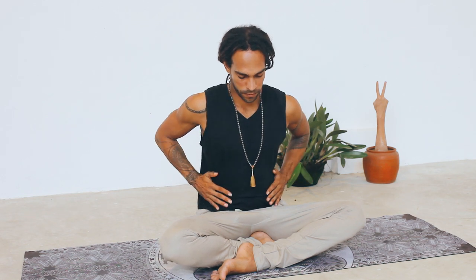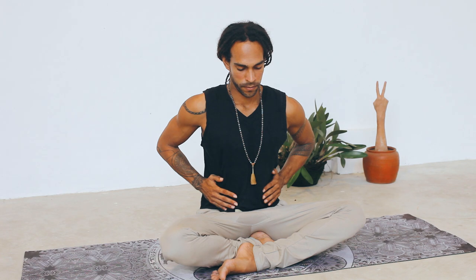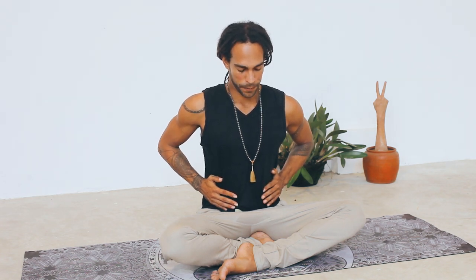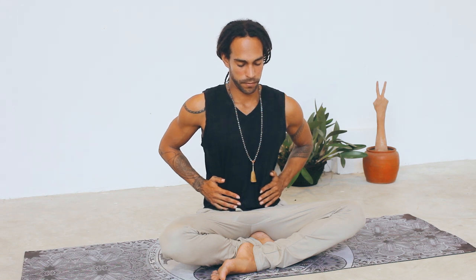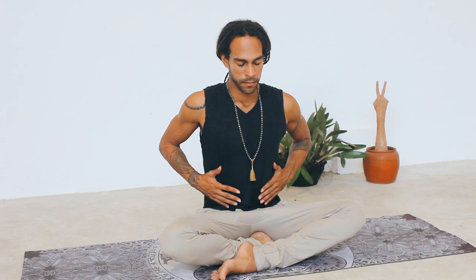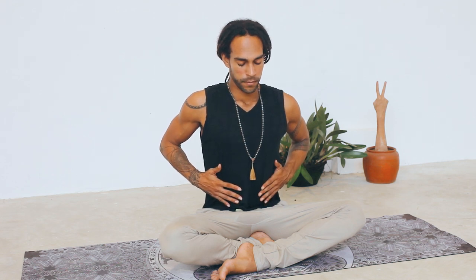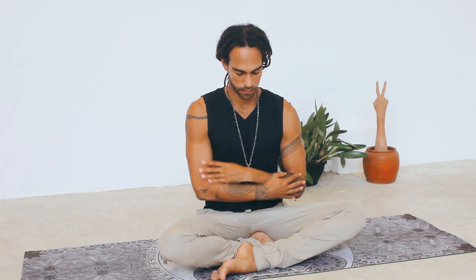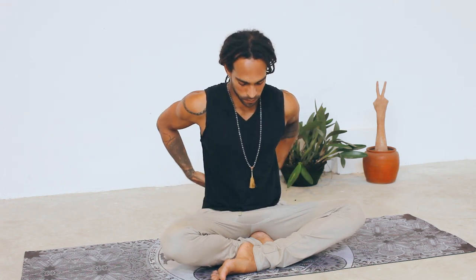Shift the weight of your hands now into the sides of the body, around the belly, around the waistline. Take a deep inhale, feeling through the breath, lengthening both sides of the upper body as evenly as possible. Then move your hands into the bottom of the ribcage and the back of your body. Keep expanding your breath into those points of contact of your hands and the upper body.